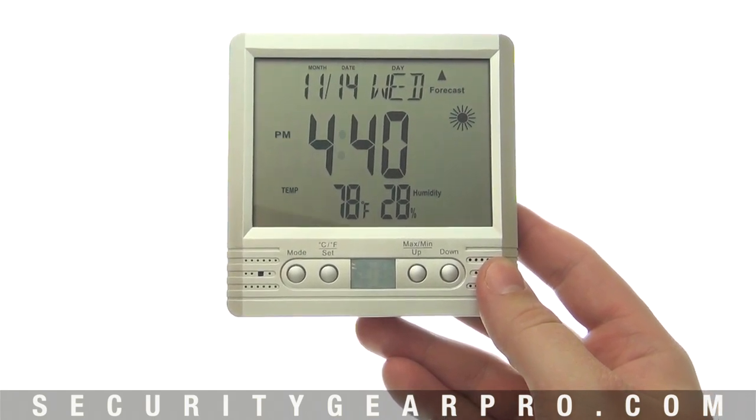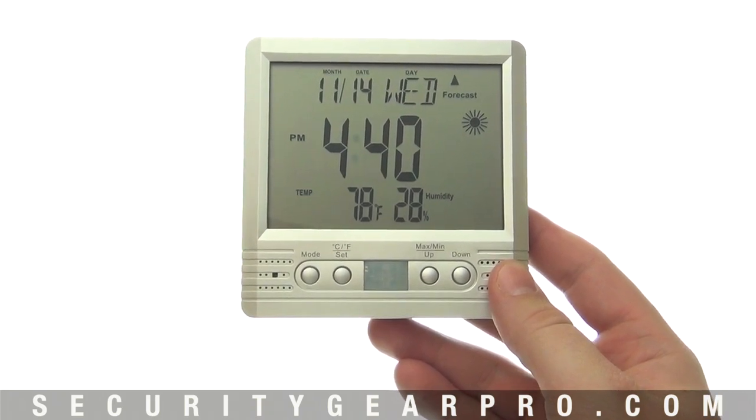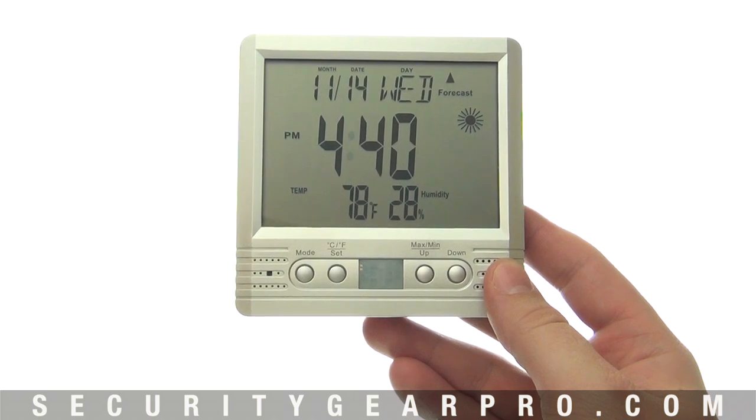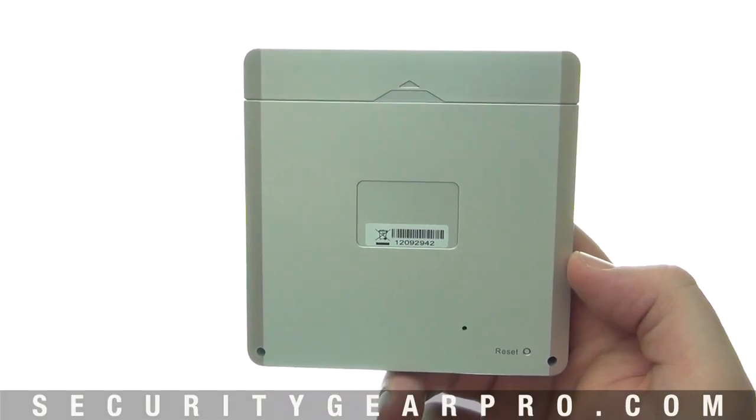It works as a clock with an alarm function, calendar, and thermometer, all while functioning as a motion-activated HD camera. These settings can even be changed to represent current time and date settings, giving you absolute discretion and secrecy.